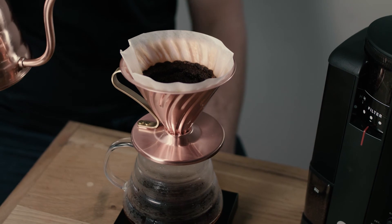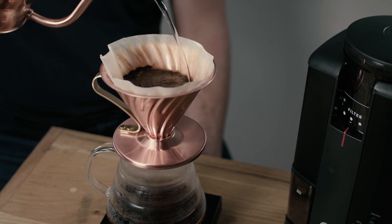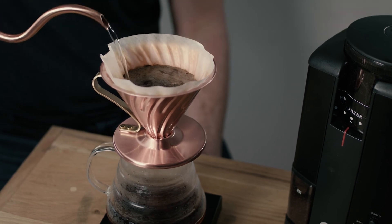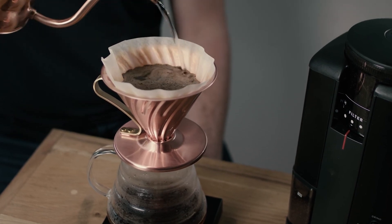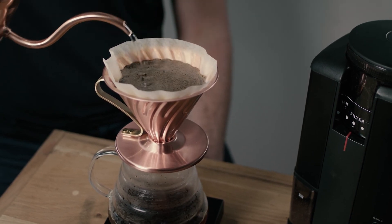Once the coffee has bloomed, we then pour more water in a circular motion onto the coffee until you have the right amount.